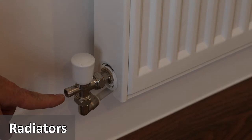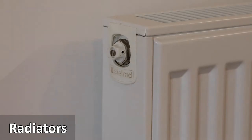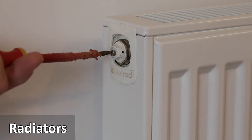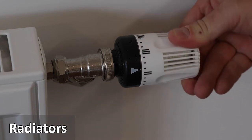There is a valve to drain the radiator. This is done by taking the cap off and turning the small knob. To release air from the radiator, use a screwdriver to turn the valve until the air is released. The radiator is also controlled by turning the valve to the desired setting.